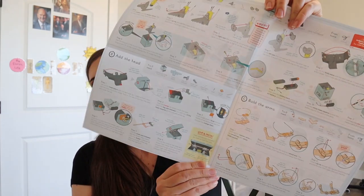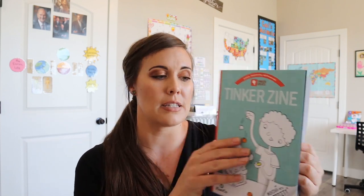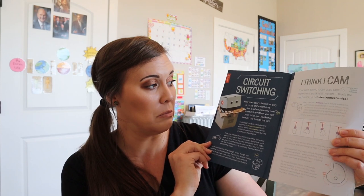And then we have our instructions right here, which always come in the blueprint format. I really love these. I love how they are formatted to kind of look like you're building something — an architect engineering thing. And then we have our little booklet that's going to talk to us more about robotics.